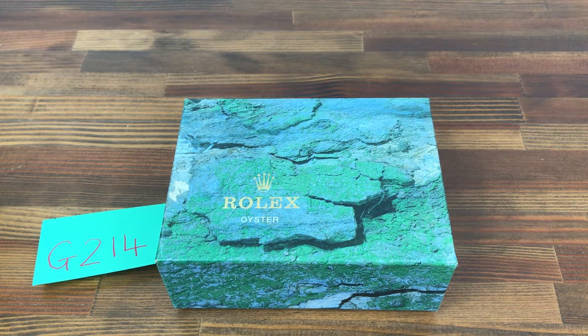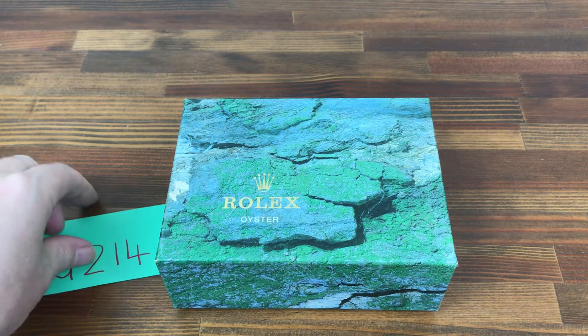Hi, this is Japan Watch Hunter, eBay seller Plain Flower Chrono 24, seller Shogun Watches. This is a video to show this Rolex watch box for sale.